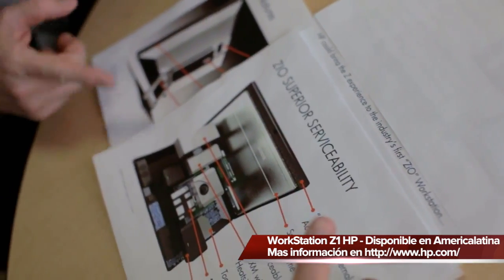The Z1 is the world's first 27-inch all-in-one professional workstation. The genesis of the Z1 started with customers — our customers' work environments are getting smaller.